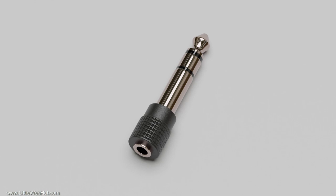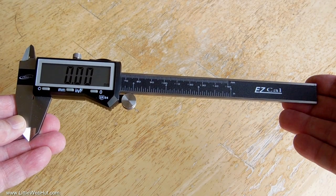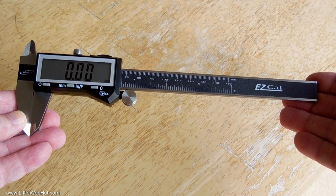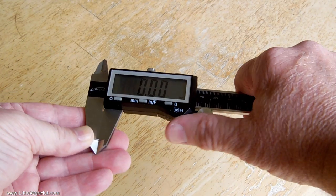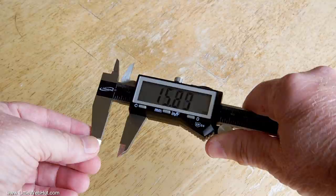In this Blender video, I'm going to demonstrate how to make this 3D model of a stereo plug adapter. This is modeled after an actual plug adapter that I have. One challenge to modeling based on a real physical object is being able to accurately measure the dimensions of the object. In this video, I'll show you how I use a digital caliper to measure the various dimensions of the object, and I'll also demonstrate how to use these measurements to create this 3D model.